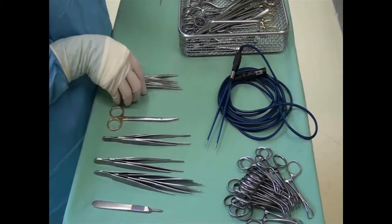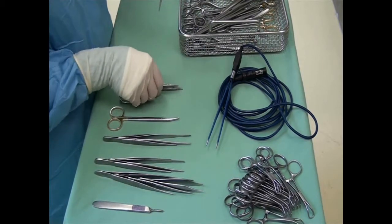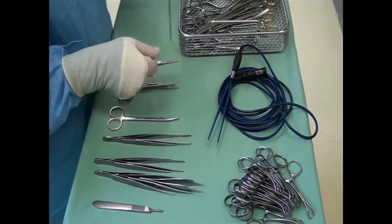Then several small hemostats are arranged. These are also known as mosquito forceps.